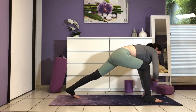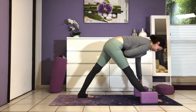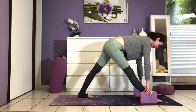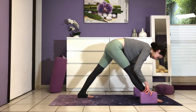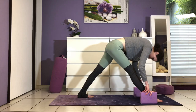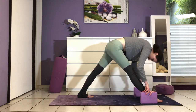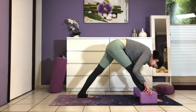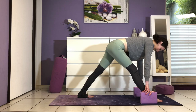Most of us need some extra elevation here to keep length in the spine, so grab both blocks. Straighten the right leg and bring your back toes in a little bit. Hug your thighs in towards the midline of the body and firm your hips towards one another. On the inhale, lift to a flat back — chest is broad. Exhale, use your abs to fold deeper over the leg. Two more times like this: inhale lift and exhale fold. One more time.